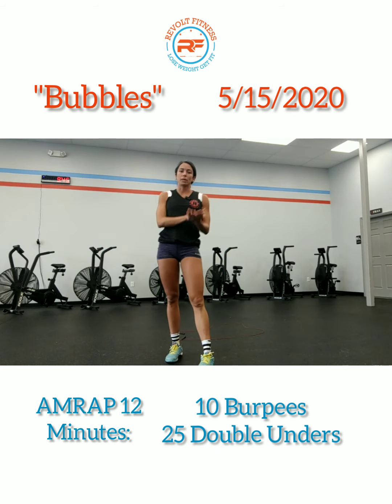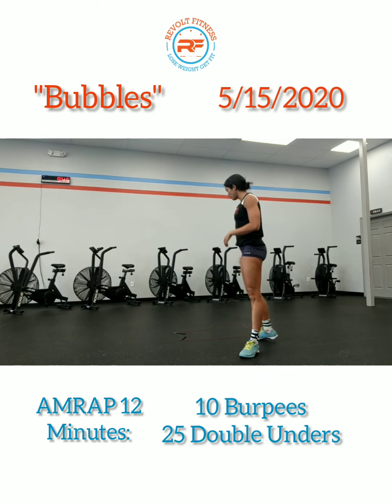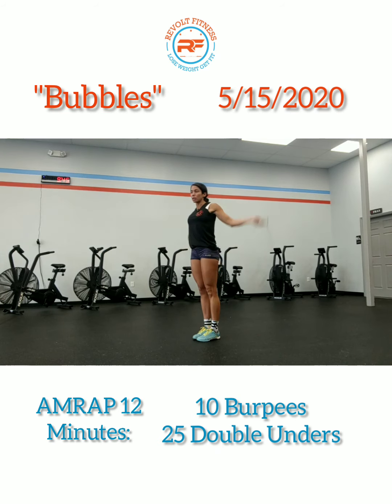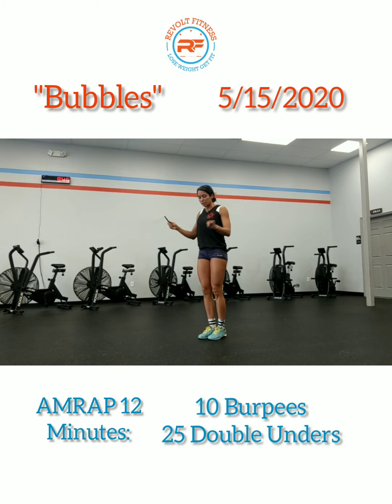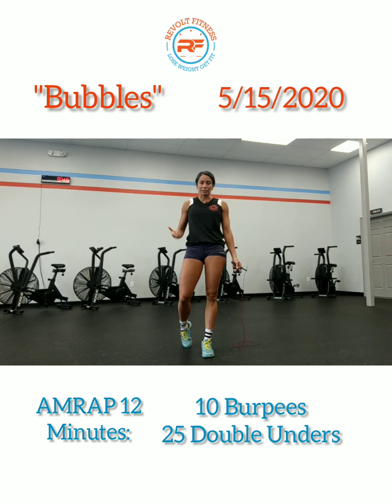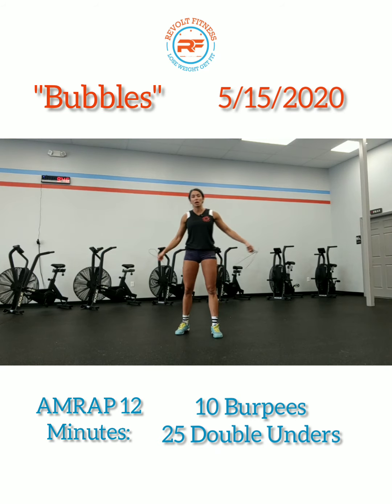So eight rounds: 20 seconds Spider-Man, 10 seconds Mountain Climbers. Once you're done with those eight rounds, you're going to do another eight rounds with the same template — 20 seconds of Single Unders this time. If you have a jump rope, go ahead and grab that. We're just going to practice doing our Single Unders. Single Unders is when the jump rope goes under your feet just once, keeping your elbows pointing back, arms nice and low around where your pockets are.